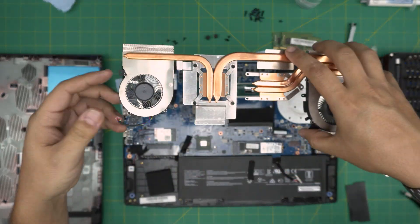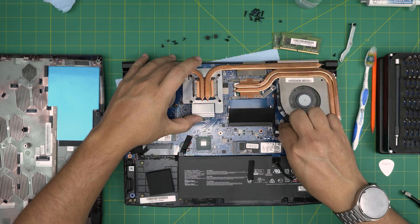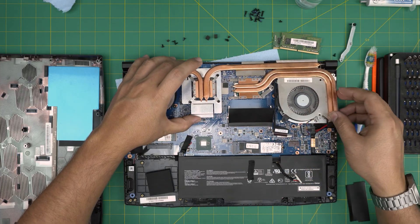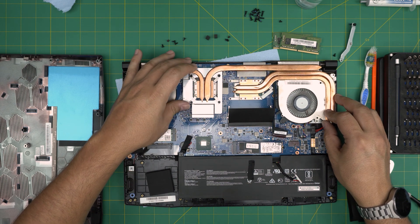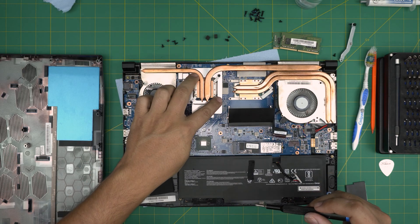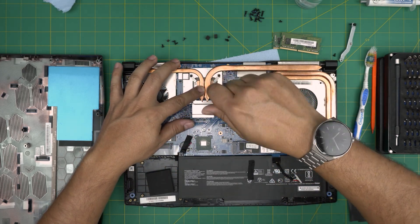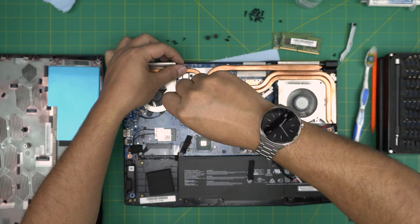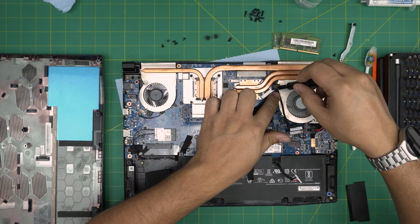Grab the fan and heatsink assembly, bring it over, and set it down so the tab seats correctly. Once you put it down, do not lift it up again. Tighten the screws — always cross the screws when tightening. Then put the three screws for the CPU.